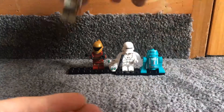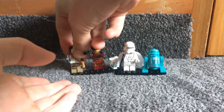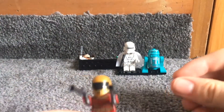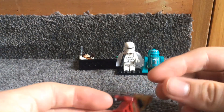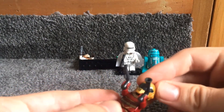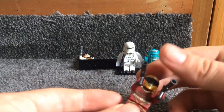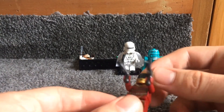Then we have Zori Bliss, who was originally, when this set first came out, an exclusive figure. She came with two guns, her helmet, and cool printing. She just has a black face because no one knew if she was going to be revealed — which she sort of was in the movie, but just with the visor. They could have done eyes if they wanted, I guess.